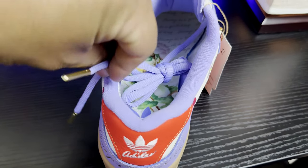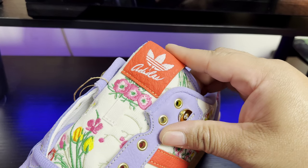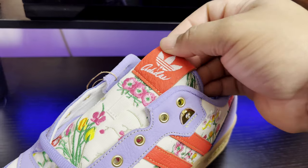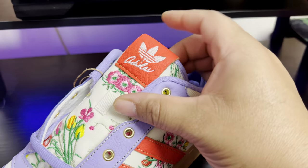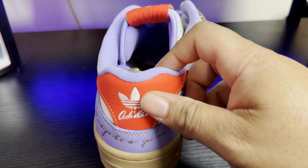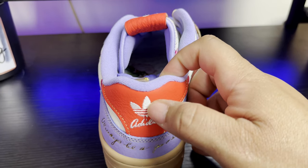Taking a look at the tongue tab, you have Adidas branding on it. It's a very soft, almost lambskin leather — soft and thick cut. That same leather is on the heel counter tab as well, with Adidas branding embroidered on it.